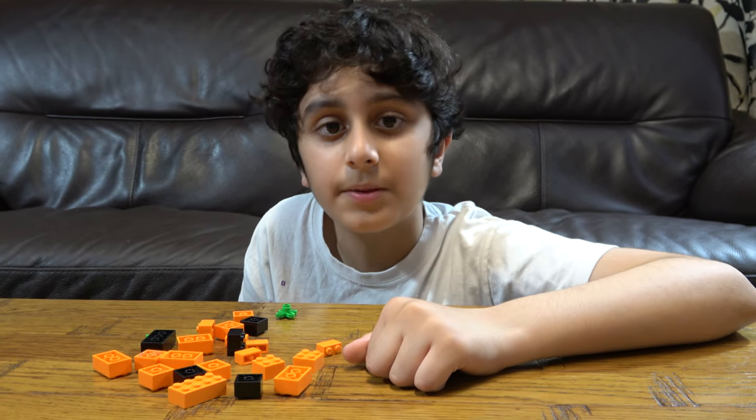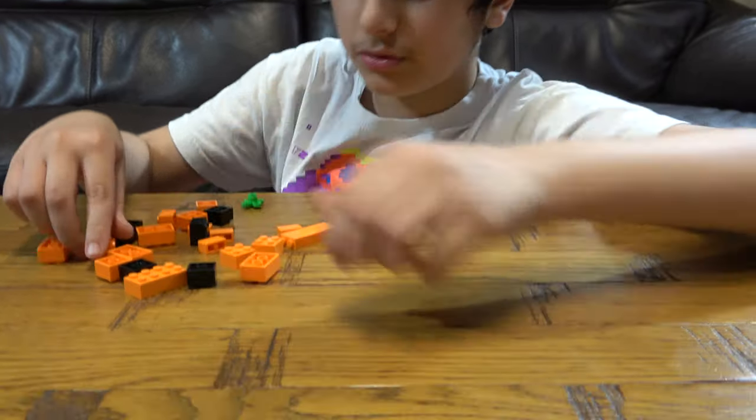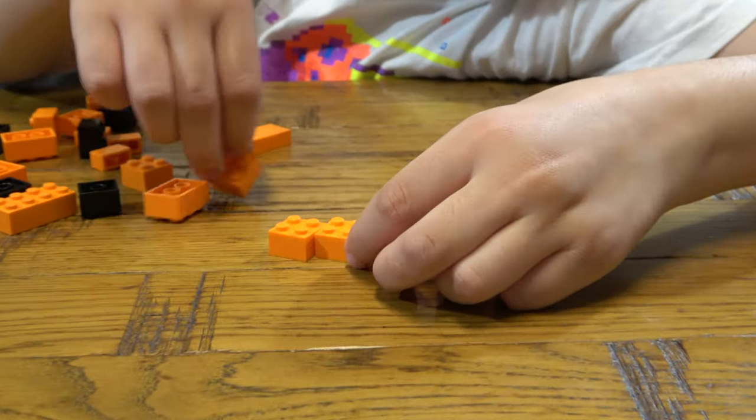We also play Roblox, Balloons TD Battles, Grandpa, Castle Crush, and more. So let's start! The first thing we need to do is get three of these like so.